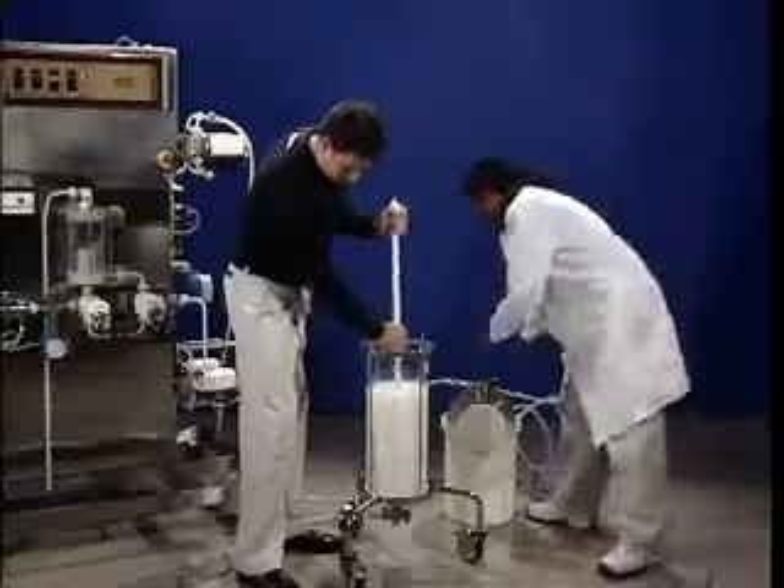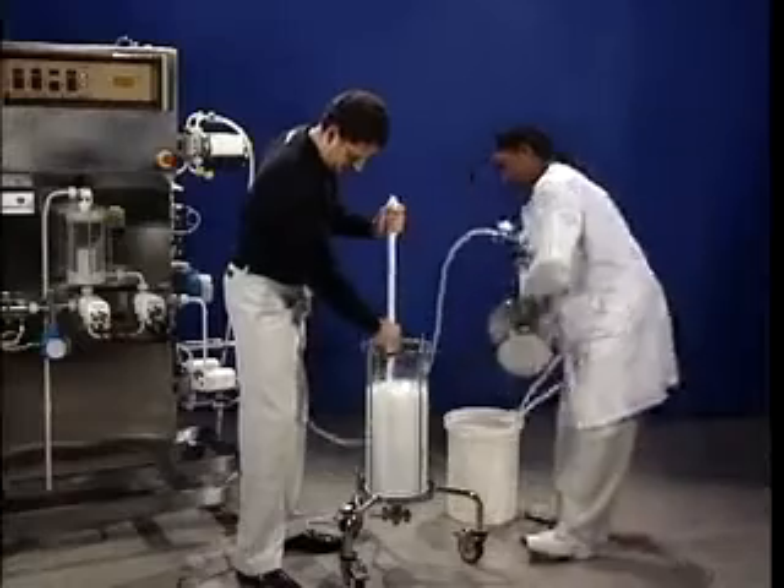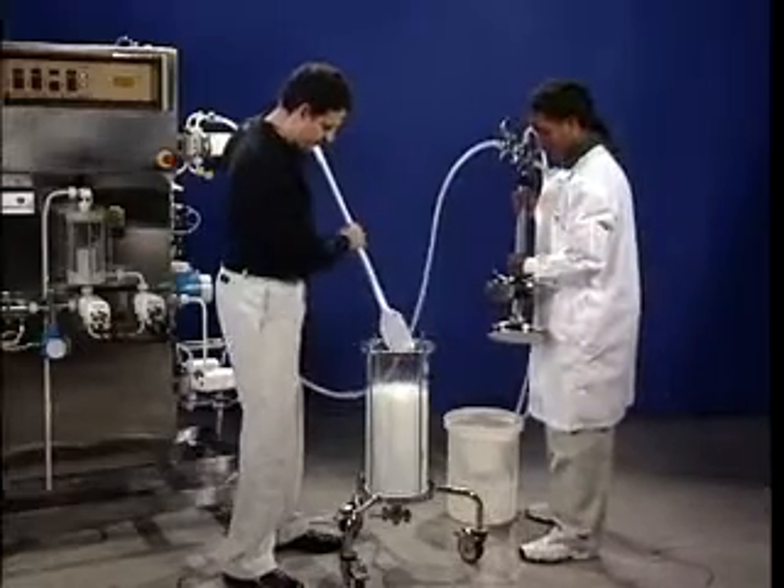Our first column packing method is called constant flow packing. We'll be packing Q-Sephyros Fast Flow to a 20 centimeter bed height in a BPG 200 column with a 50 centimeter tall tube. We're ready to start after we give the slurry a final stir to make sure it's homogeneous. Once we stop stirring, we've got to go ahead or the gel starts settling.